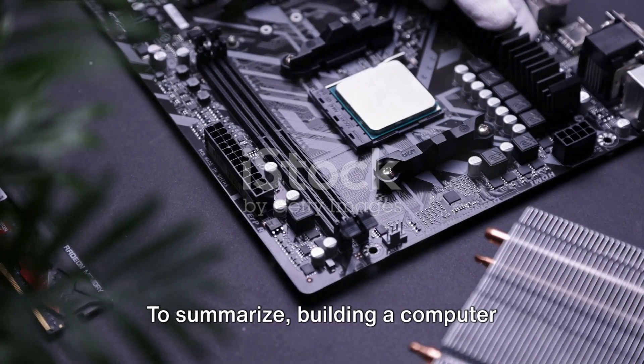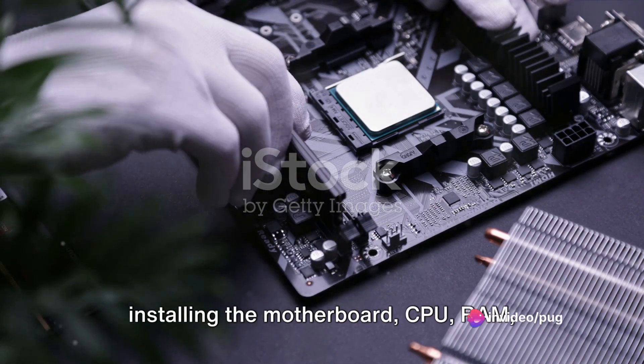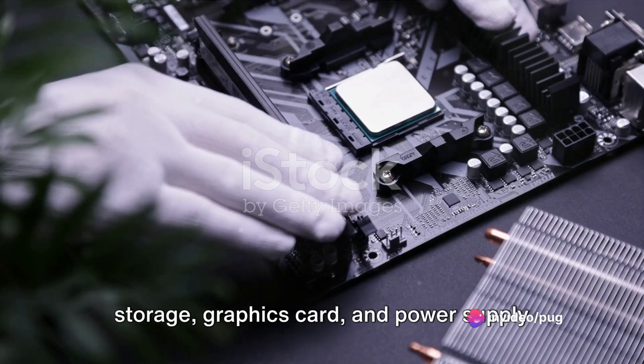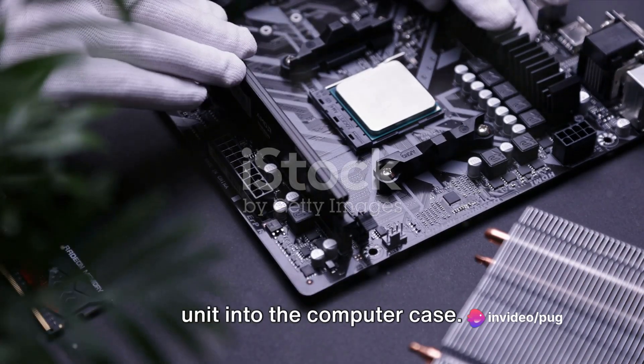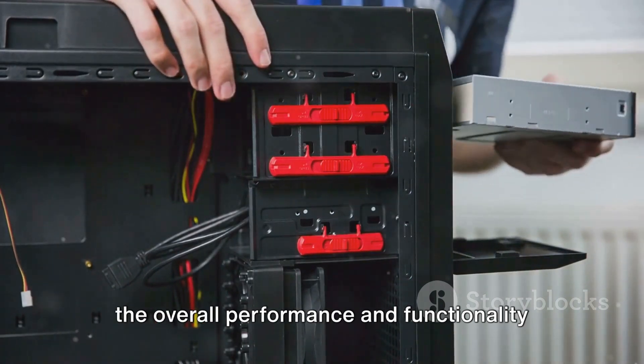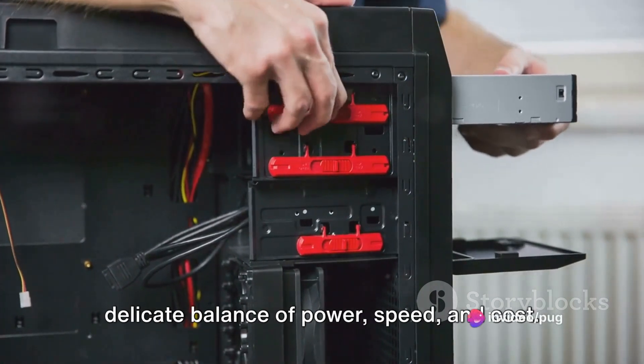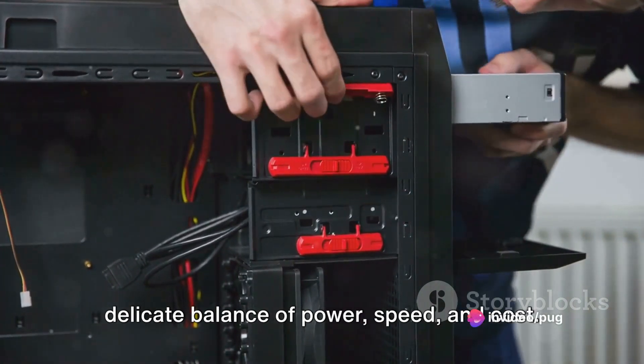To summarize, building a computer involves several key steps: choosing and installing the motherboard, CPU, RAM, storage, graphics card, and power supply unit into the computer case. Each component plays a critical role in the overall performance and functionality of the computer, making the process a delicate balance of power, speed, and cost.